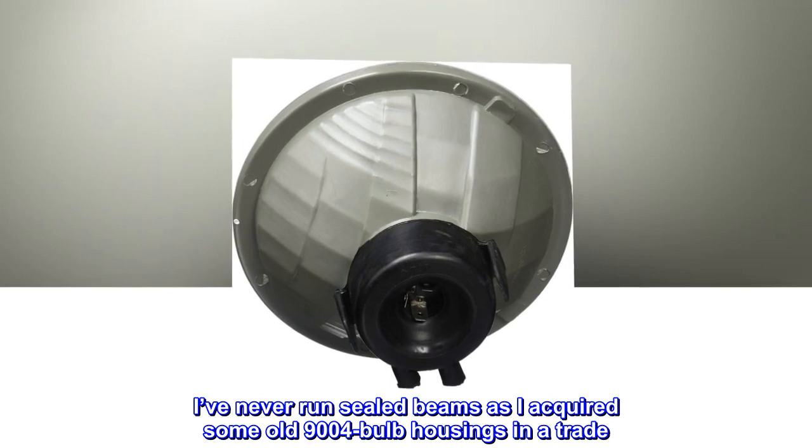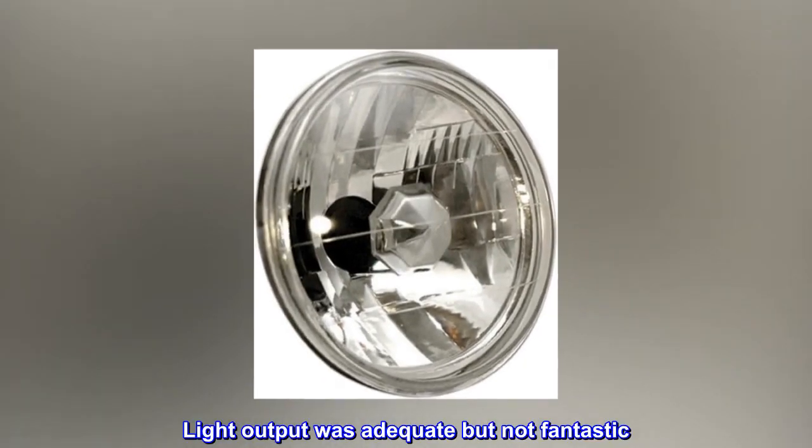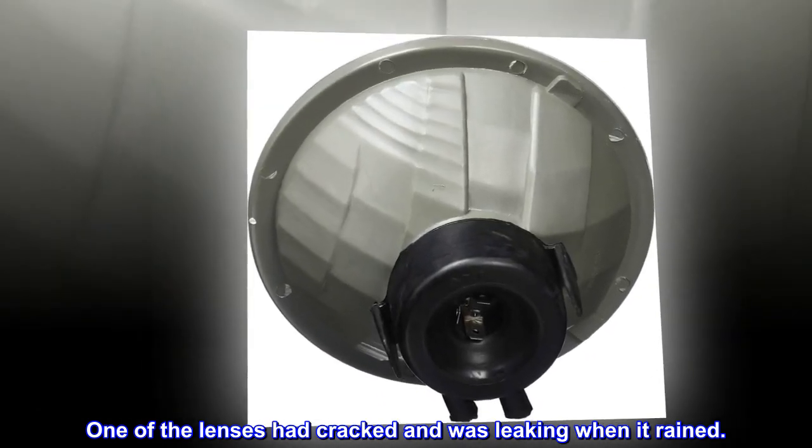I've never run Sealed Beams as I acquired some old 9004 bulb housings in a trade. Light output was adequate but not fantastic. One of the lenses had cracked and was leaking when it rained.